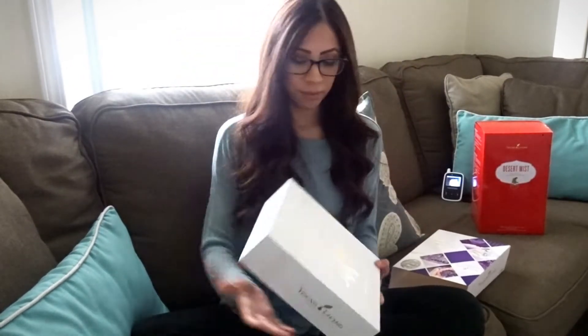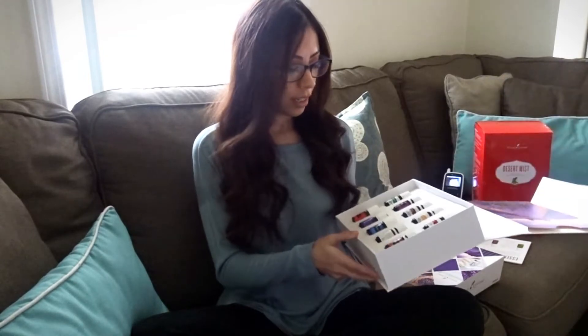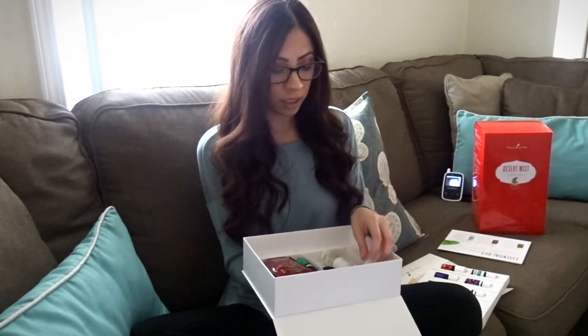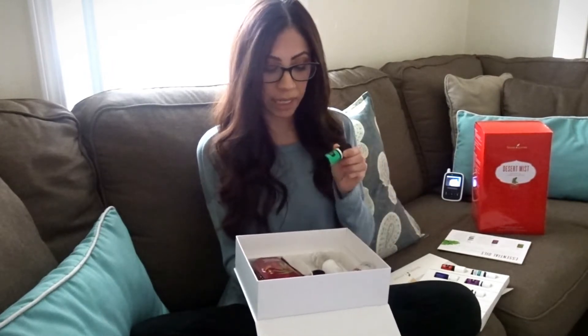I'll share with you in a bit what I mixed, but when I first opened the box, this is what I saw and I had no idea what it was. It looked like a book, but when you open it, it's just a bunch of oils. If it wasn't for Tara, I would not have known to pick it up and see there was more stuff underneath — there's Thieves hand sanitizer, Thieves household spray, and then it came with two more oils: Peace and Calming and Stress Away, and also roller balls, which I thought was pretty neat.